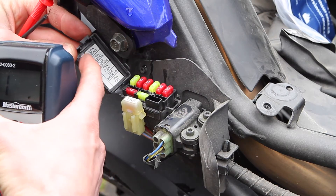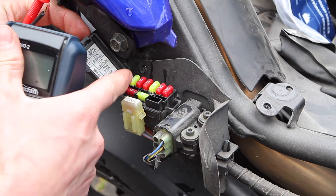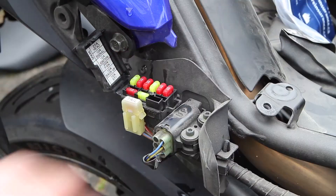The only one we're really concerned with here is the ignition fuse, which is 10 amp. The layout goes 20, 10, 10, 20, 10, 10 — it's this third one right here. Just for the sake of it, I'm going to pull it out and verify it's good.